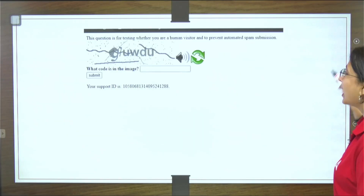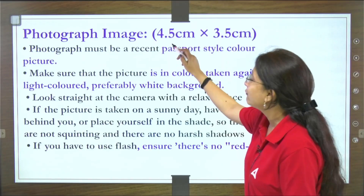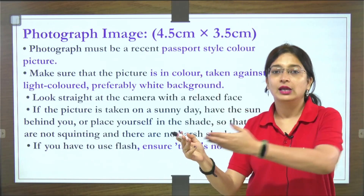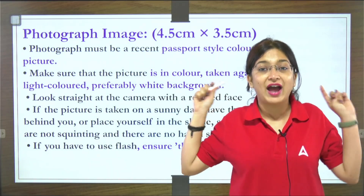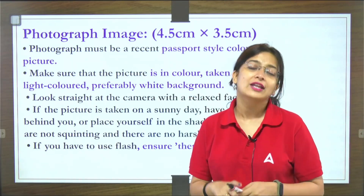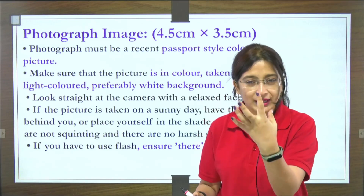I will show you the exact photograph dimensions. Your photograph's dimension should be 4.5 cm x 3.5 cm — 4.5 cm length, 3.5 cm breadth. The photograph should be recent, a color photo with a white background. If you are wearing glasses, make sure they don't have glare — meaning the photo should not shine with light.